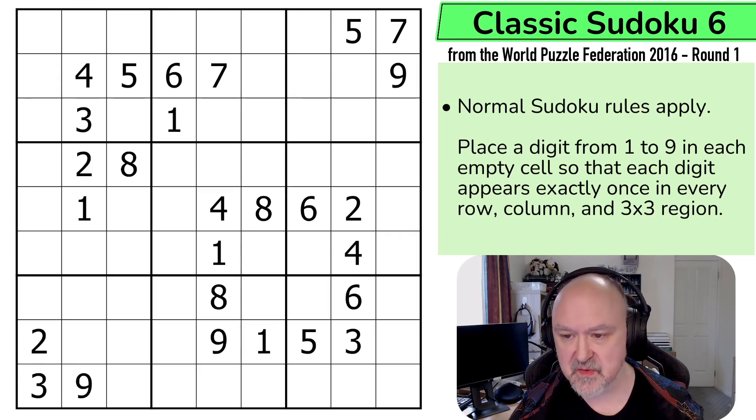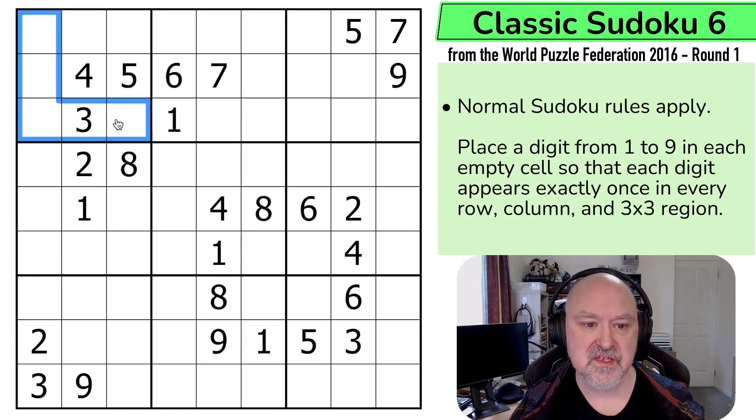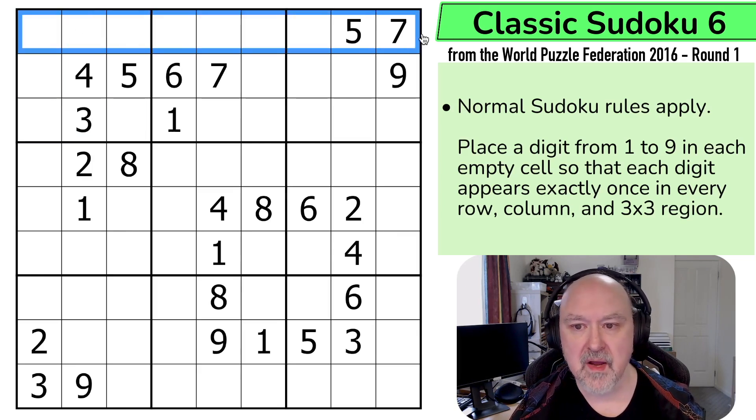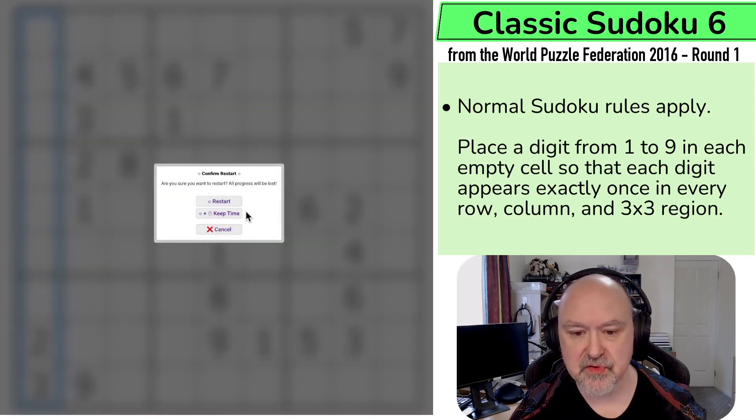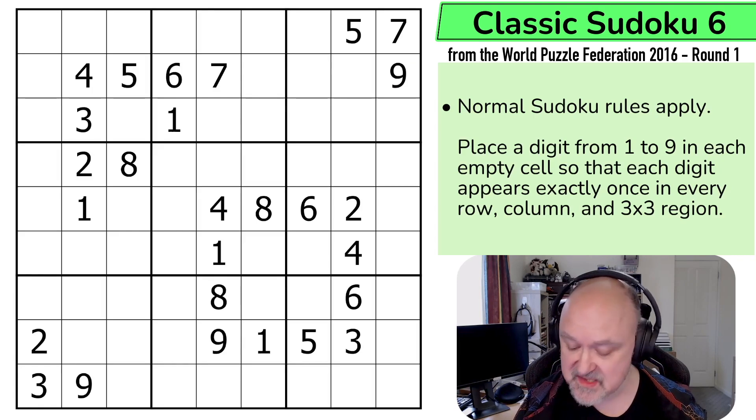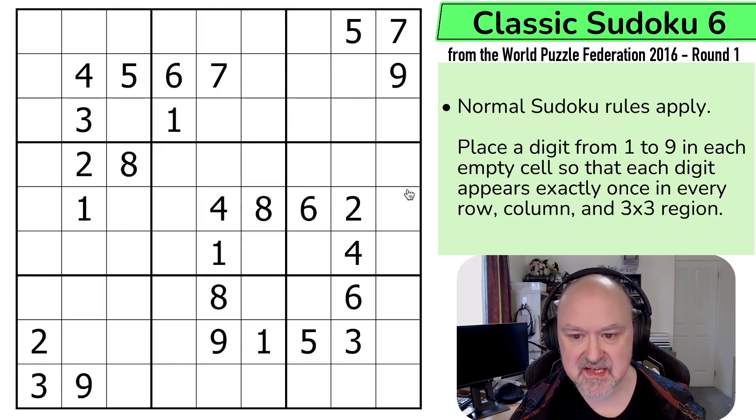Let's have a look at the rules and get straight into it. So normal Sudoku rules apply: in every box, in every row, and in every column, the digits 1 to 9 must be placed without repetition. That's it. I'm going to restart the puzzle to restart my timer — 39 points. This one should be interesting. Let's give this a shot.